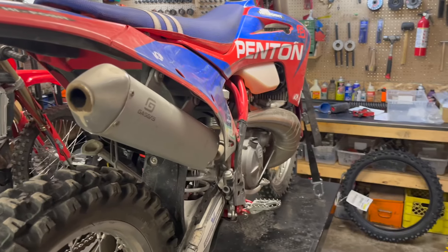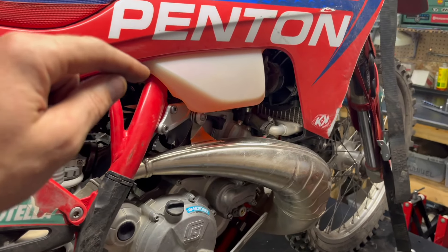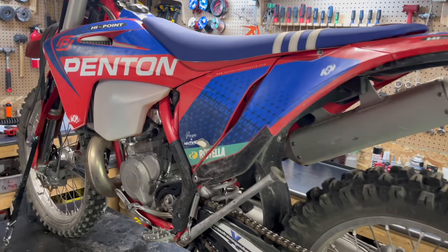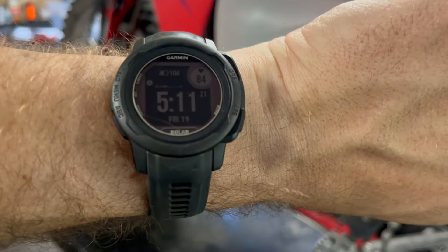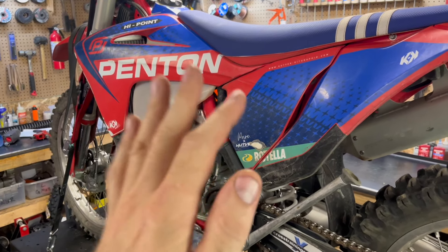Hey there dirt bike people! I'm Chuck from True Tech and today I'm going to be doing a top end on my EC300 TPI. This is a 2023, so it's the last year of the TPI. We've got exactly 100 hours on it. I'm actually going to be doing a variety of maintenance on it, but I want to go riding Sunday. It is now Friday. I'm going to do half of it today and half of it tomorrow — we'll split it up into videos.